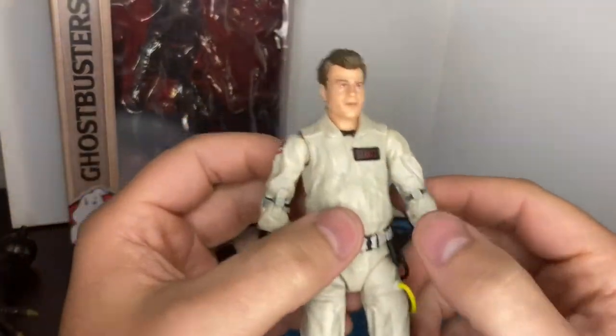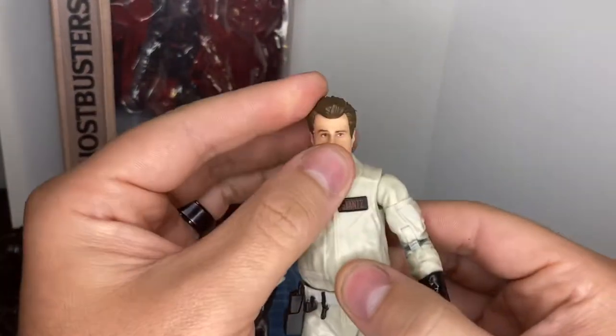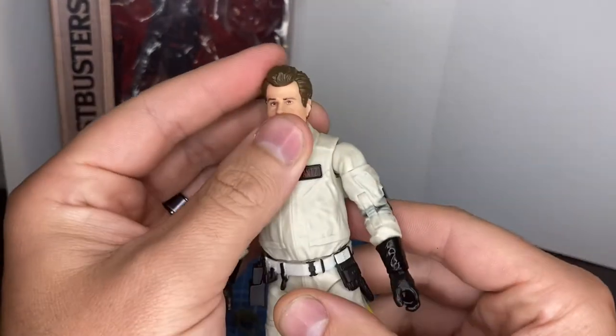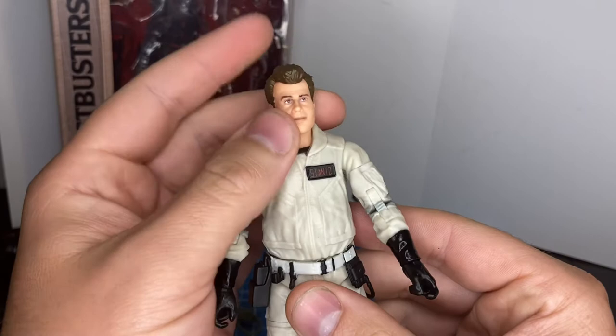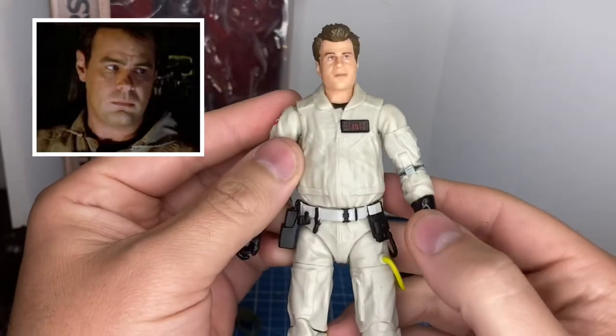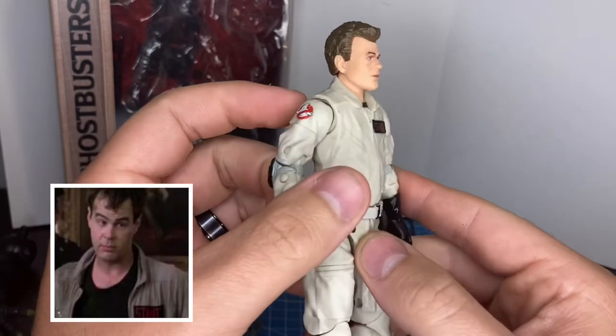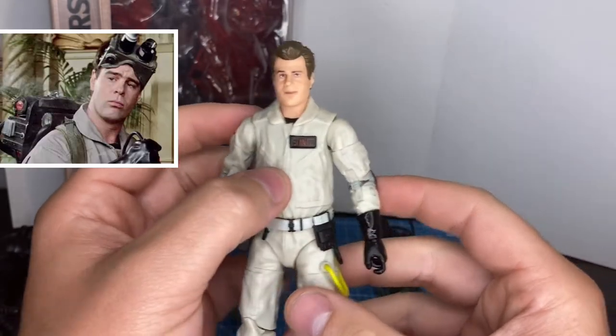The Ray figure — it's very good. I like the likeness. They use the Photo Real tech, which is awesome. I buy that as Dan Aykroyd — that's pretty good. It definitely looks like him in some angles more than others, like straight on.